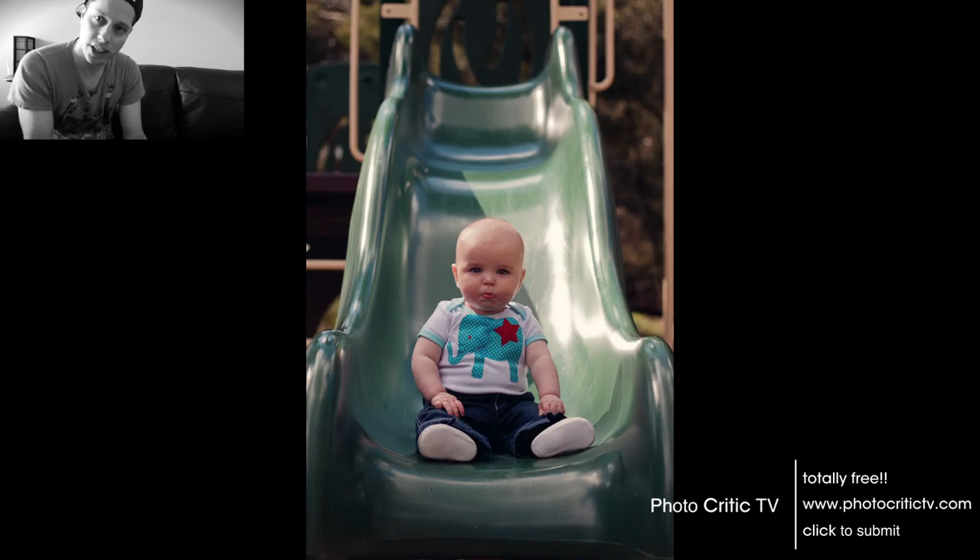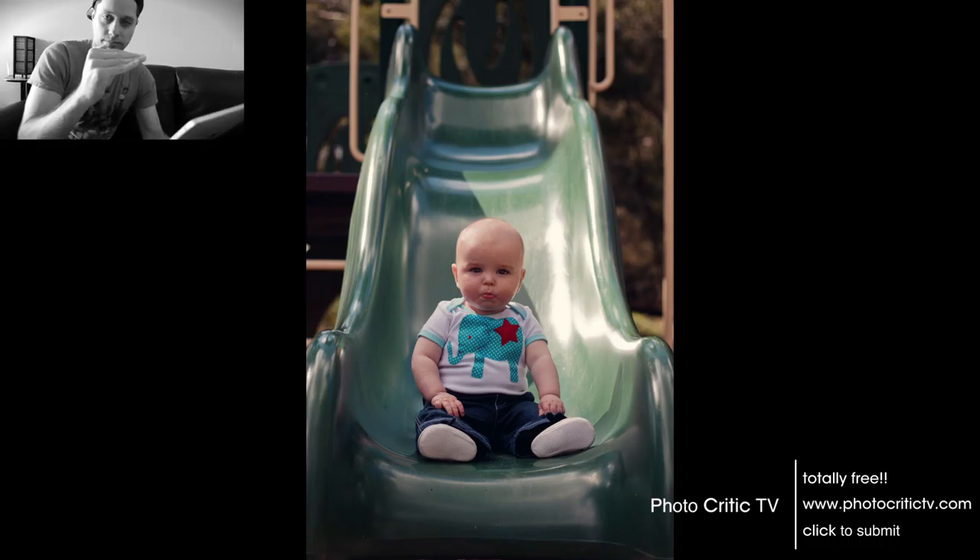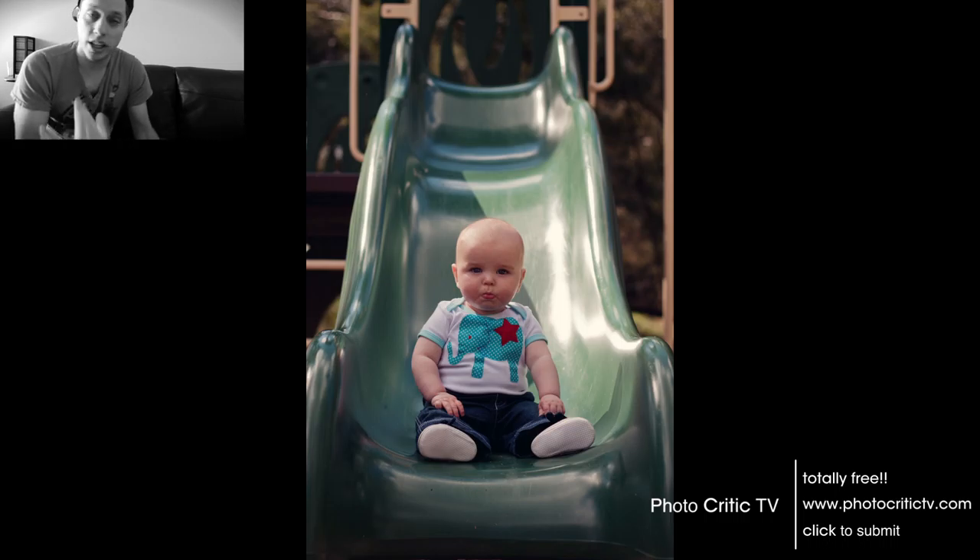You've got some nice symmetry going on here with the slide. The left and right hand sides are roughly equal in terms of the amount of background that we can see, which is good. The central placement of the subject here works well because you've got that symmetry, so that's fine. What I would say is it looks as though your camera is tilted a little bit to the right. If you have a look at the slide, the left hand side where the slide ends is actually slightly higher than the right hand side. All this would be is just tilt your camera a little bit to the right — it's just a matter of getting the lines straight.